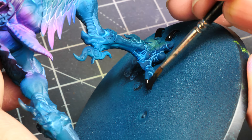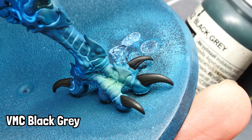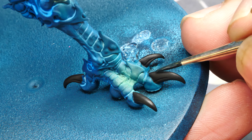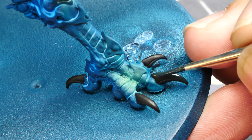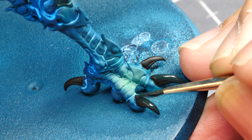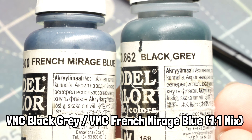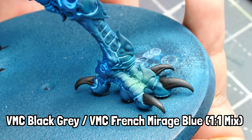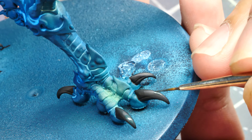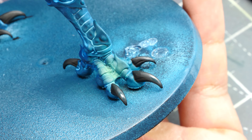For the talons we start with a base coat of Vallejo Model Color Black, then layer up with Vallejo Model Color Black Gray — leaving the pure black in the shadows and on the sides. Once that's dry, make a mix of French Mirage Blue and Black Gray one-to-one, and using the top-down lamp as a reference, layer this mix onto where the light is falling.